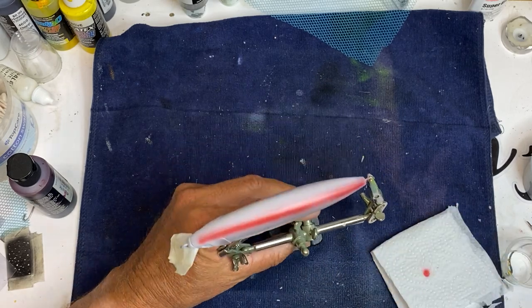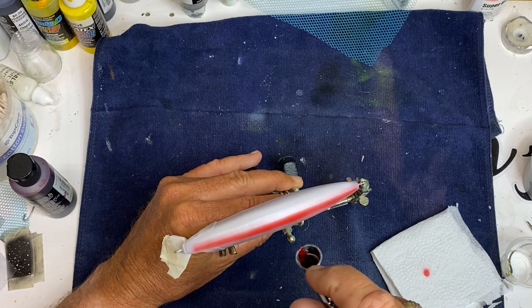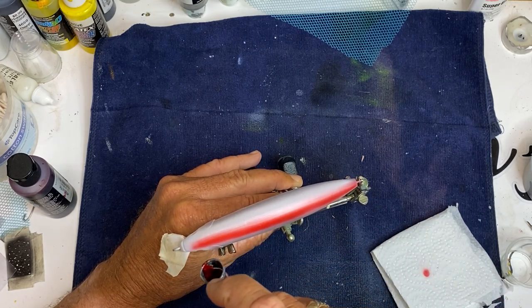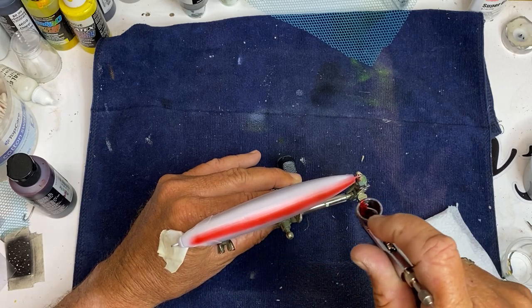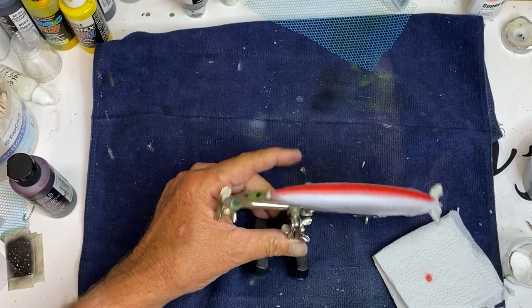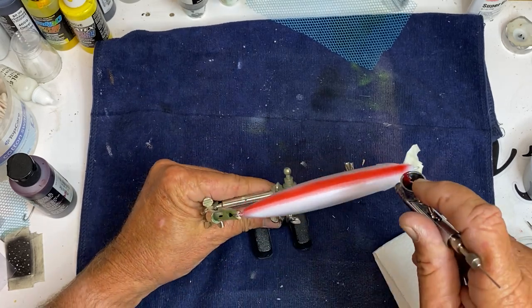I think what I'm going to do is just go ahead and do the whole back top. I'm going to come back with black across the very top of it, but might as well just go ahead and do this.